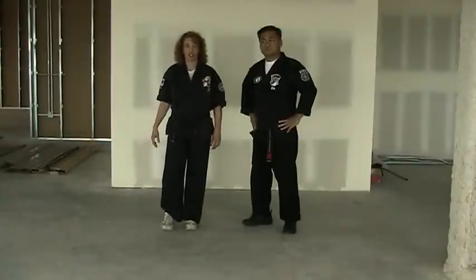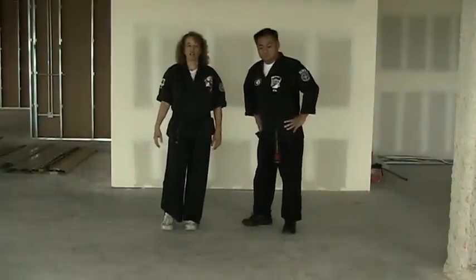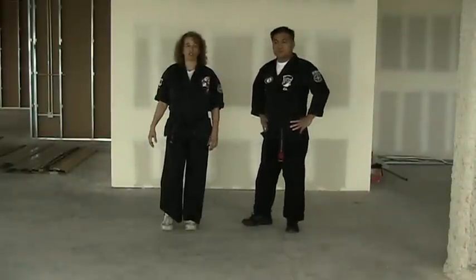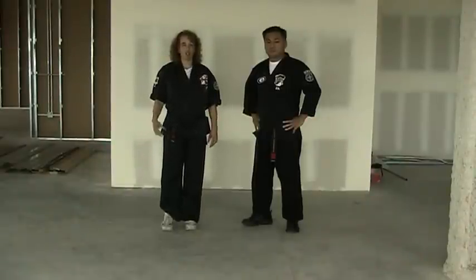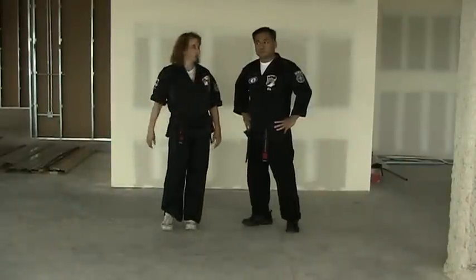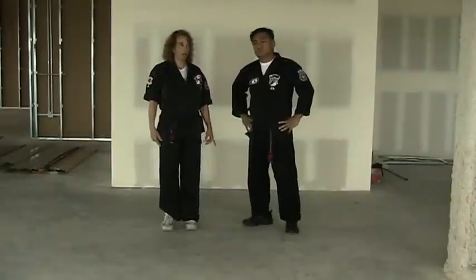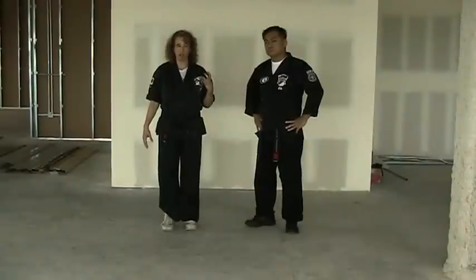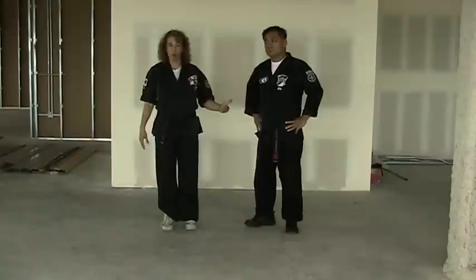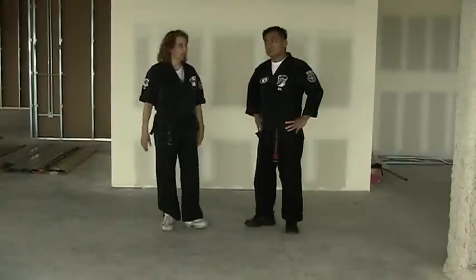The techniques should look different as you go along. The first technique is called Delayed Sword. It's the first technique generally taught to white belts, and I'm going to go over the concepts that are in it. It is generally done — we teach it for a right hand lapel grab, right hand to my left lapel. It can also be done for a push, a step-through punch, anything coming in that general direction. First we're going to show what it looks like as a white belt would be doing it, and then we'll explain the concepts.